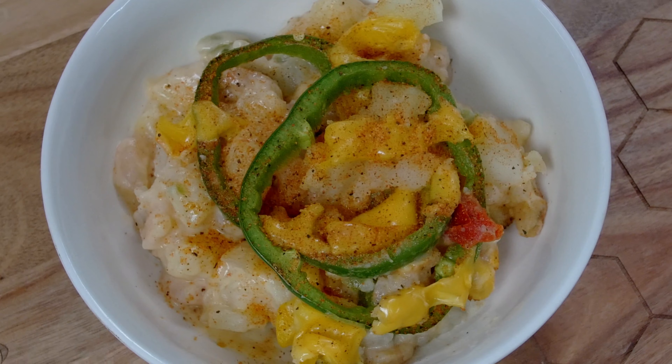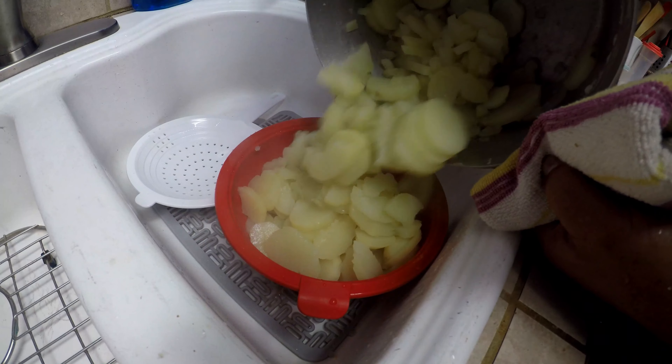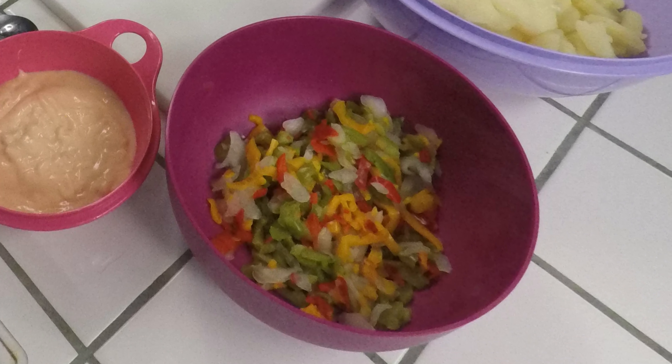Hello, everybody. Welcome to P-Maw's Cajun Kitchen. We're here today, we're going to make a new dish: shrimp casserole. It don't take much to cook it, I guarantee you. We've got potatoes — they're boiled, already sliced up and ready to go, about seven or eight potatoes. We've got bell peppers, all three colors.